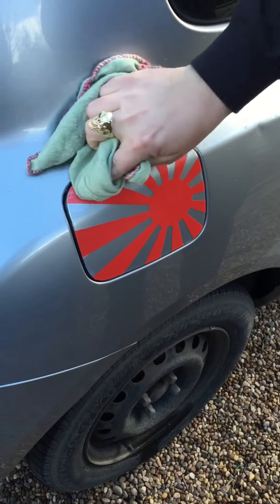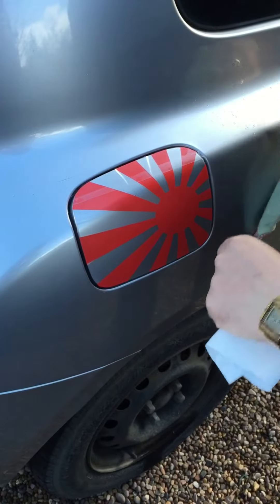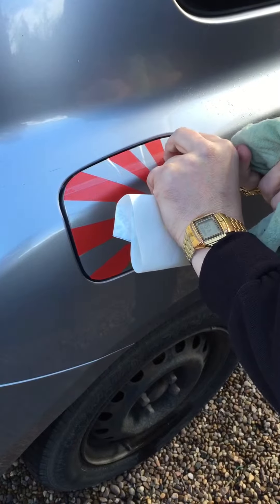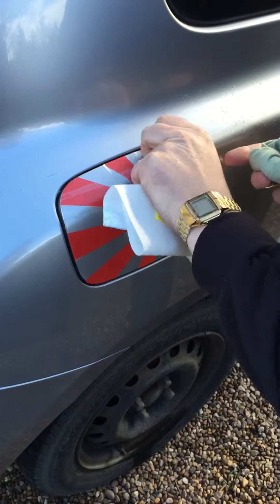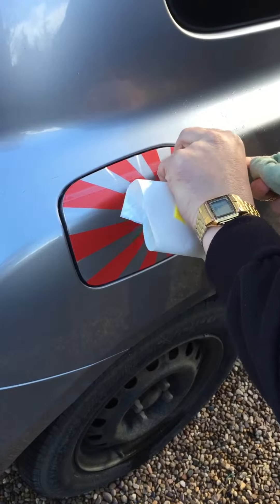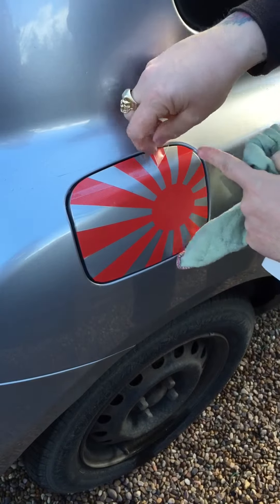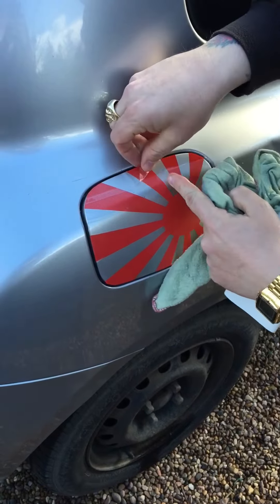Right, so now I'm just going to try and make sure I've got as much air out of it as possible. And then I'm going to peel the clear off and then smooth the rest of it in. If you keep the angle quite severe like that, it should come off a bit easier.